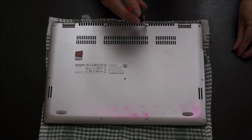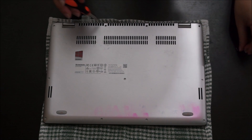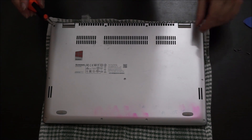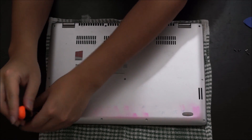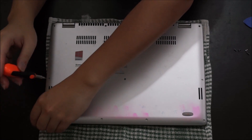Please note, my Yoga is actually the 14-inch model. There's also a 13-inch model, a 15-inch model, and an 11-inch model. This should be the same process as the 13 and 15-inch, but the 11-inch will be different, as it's a smaller laptop with different components.